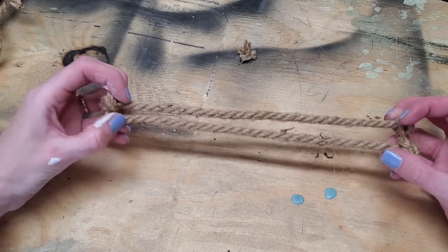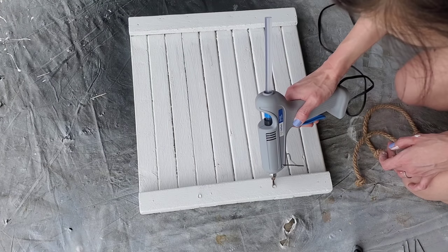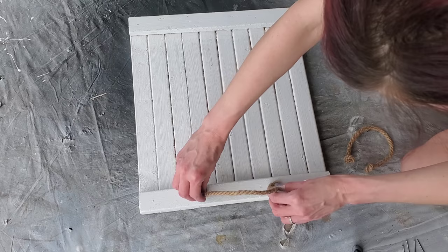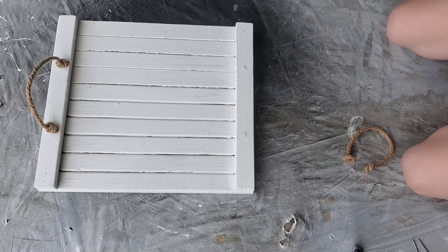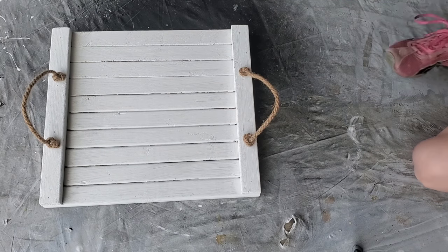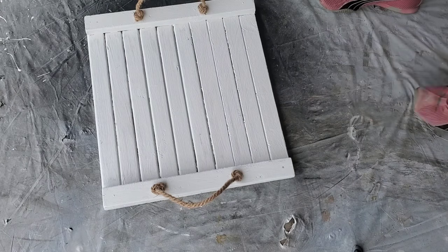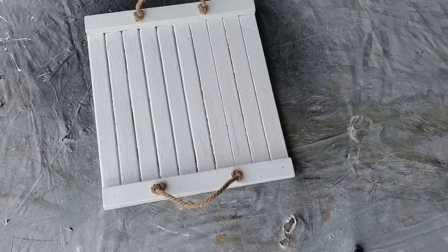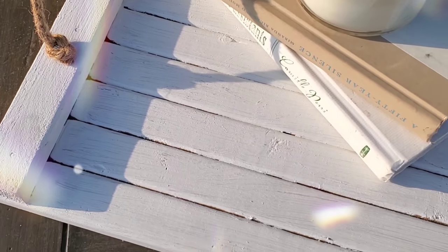For handles, I'm just using Dollar Tree rope — tied them in a knot and cut them down to the same length, then hot glued one on each end. I used the little boards as measurement and eyeballed them to make them even. I also put small nails in the middle to make it more sturdy so I can lift it by the handles without anything going anywhere.